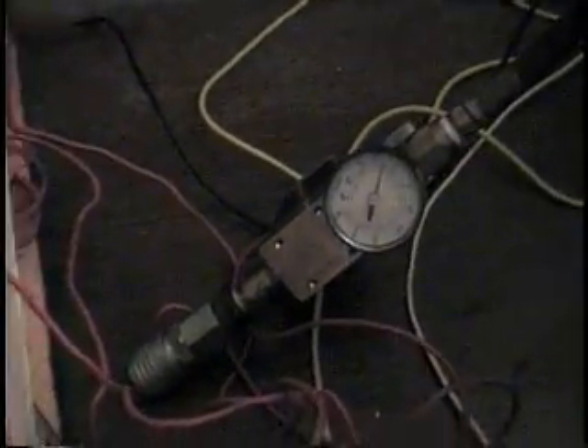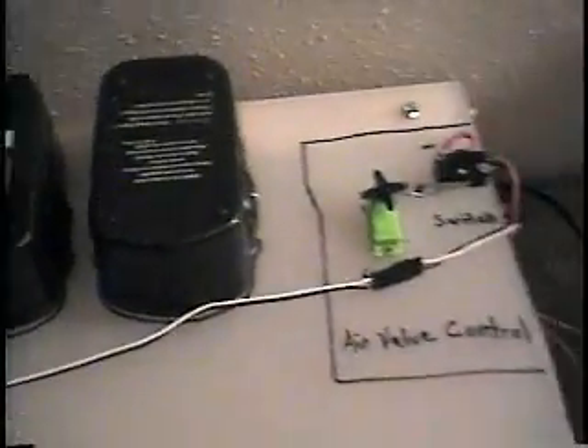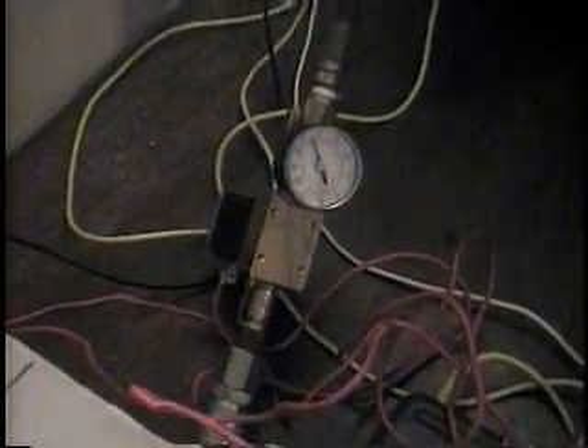There is a regulator so I can control the airflow, which you probably saw me doing, and the electronic valve is controlled by these two batteries and that servo switch right there. That's a little weird — I want to change that out and put a tongue inside of the box because that didn't work too well.